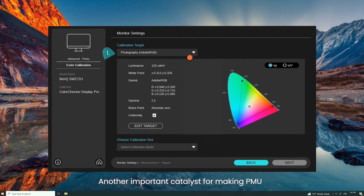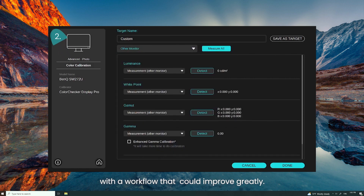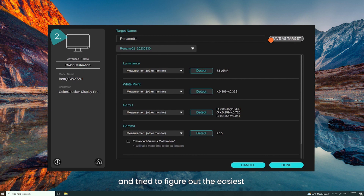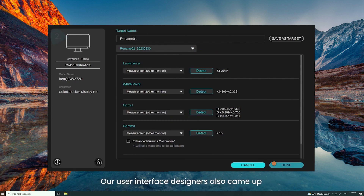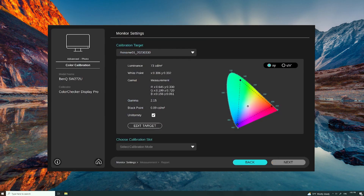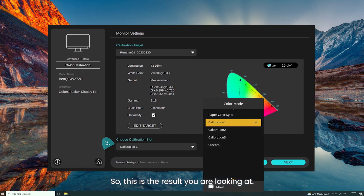Another important catalyst for making PMU was our belief that the existing Palette Master UI and UX was getting outdated, with a workflow that could improve greatly. This was also reflected in the feedback we got from users. So, we arranged a user behavior study and tried to figure out the easiest and most convenient way to engage with the calibration software. Our user interface designer also came up with multiple designs for the graphical user interface and asked users to vote — and this is the result you are looking at.